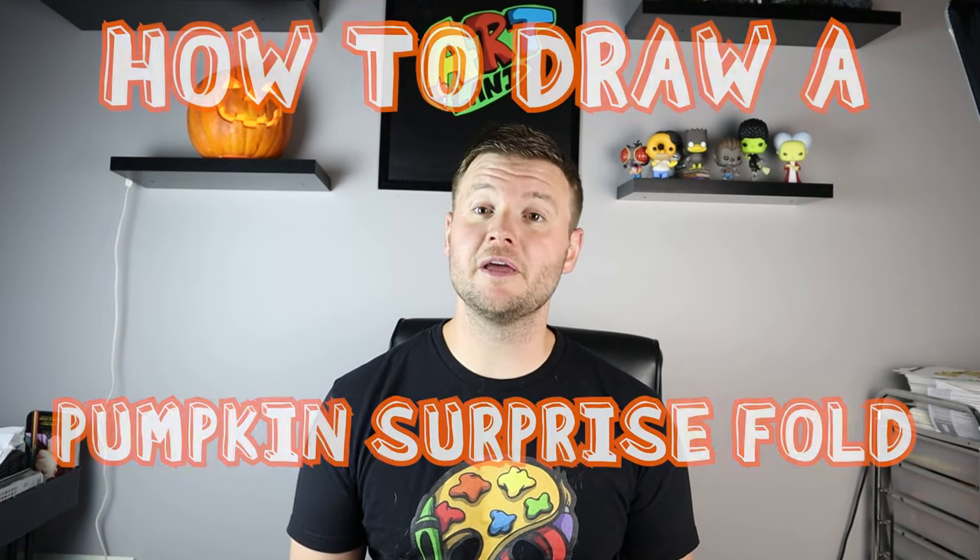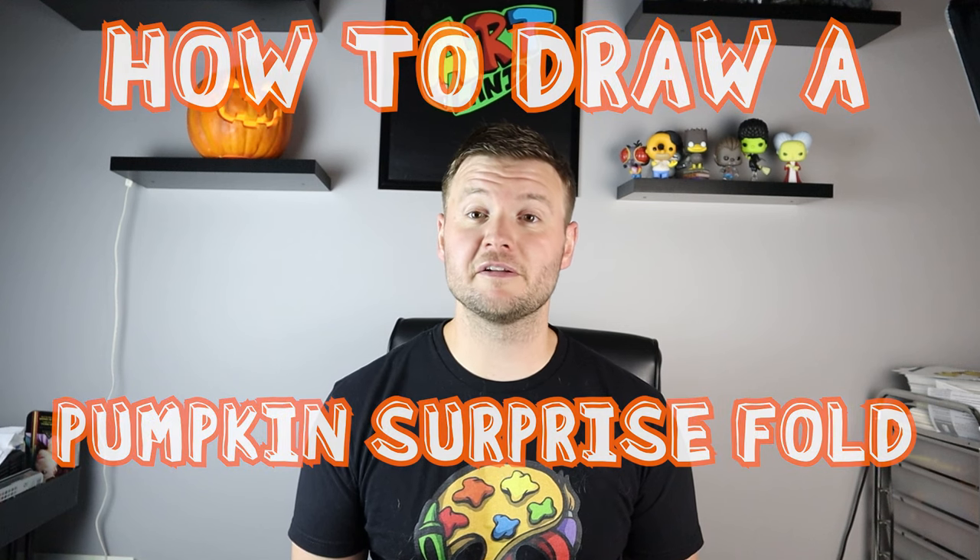Hey everyone, how's it going? For today's fun Halloween video I'm going to be showing you how to draw a pumpkin and ghost surprise fold. I hope you follow along and enjoy this video.